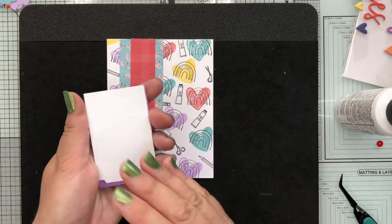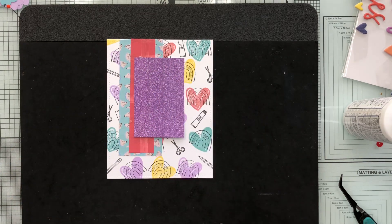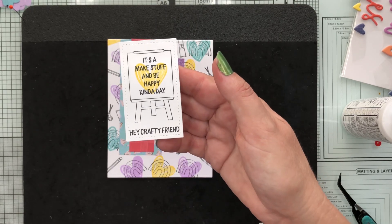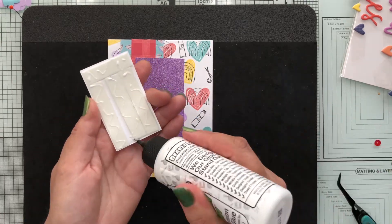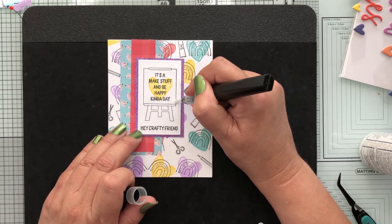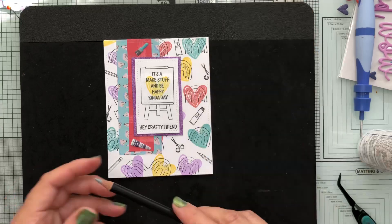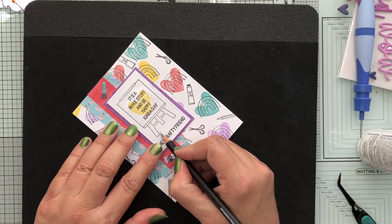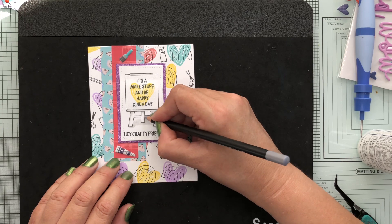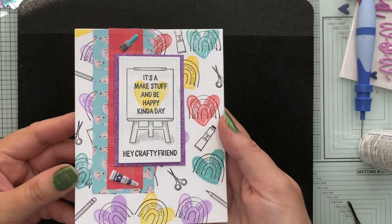I've taken a piece of scrap card covered with lilac glitter tape by Kaiser Craft as my backing piece for the stamped image. I stamped a little easel with a yellow heart on top, then the sentiment 'it's a make stuff and be happy kind of day,' and added 'hey crafty friend' underneath the easel. I'm adding sparkle with the glitter pen, then using a Posca medium gray pencil to add shadow underneath the easel legs and on the framing. I've also added two foam paint brush stickers and a foam tube to finish off the card.